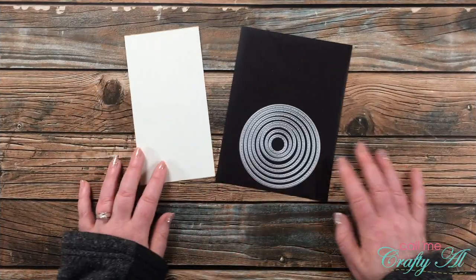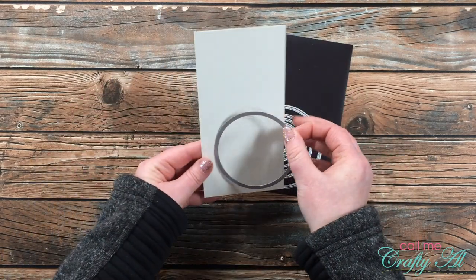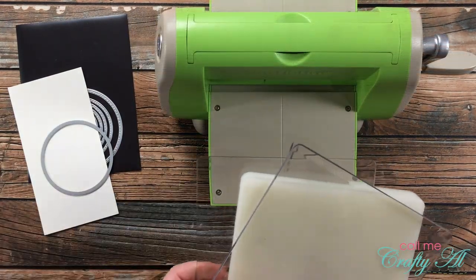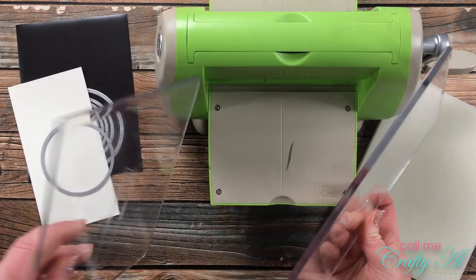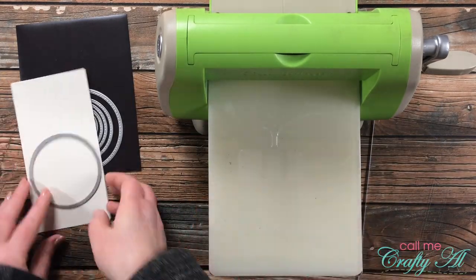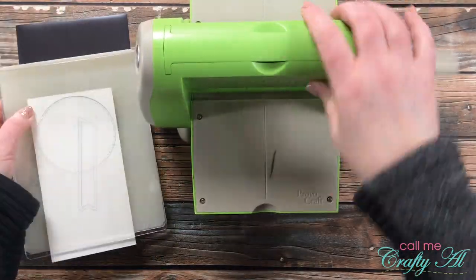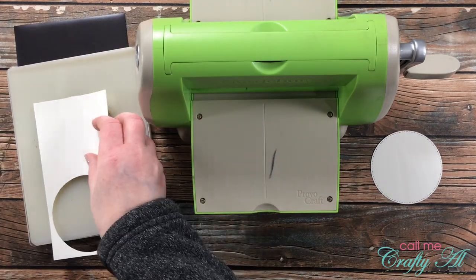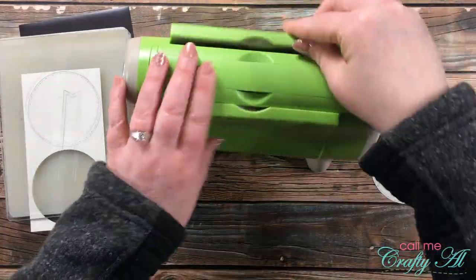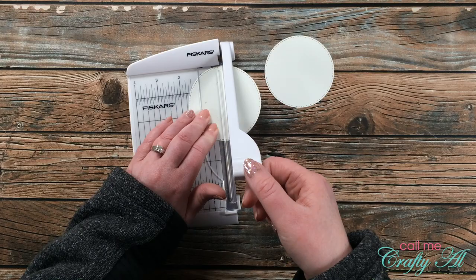The next step was to cut a couple of circles for the sentiments — each card needs a half circle, so I cut two from off-white card stock. I want you to admire my new cutting plates for my Cuttlebug — yes, they do still make compatible plates! I got these on Amazon; my crafty friend Melissa Miller told me about them and they work beautifully. I have them linked in the description box below. I then cut each of those circles in half, and I only need three for today's cards, so I'll save the fourth one for later.